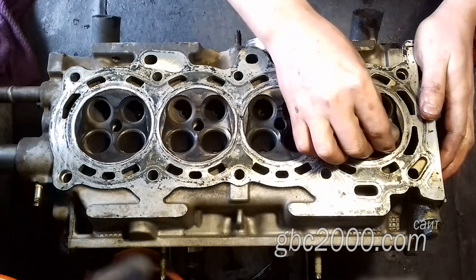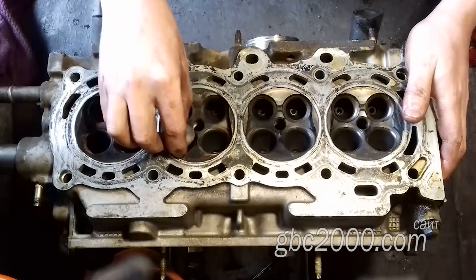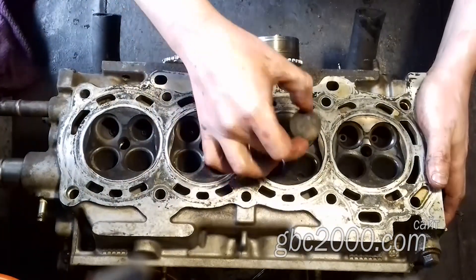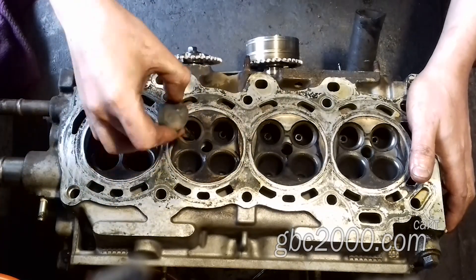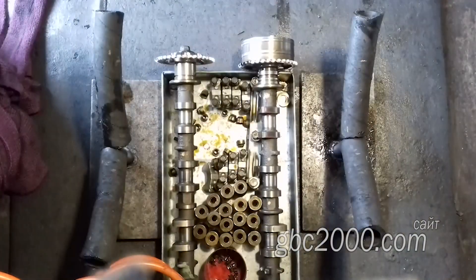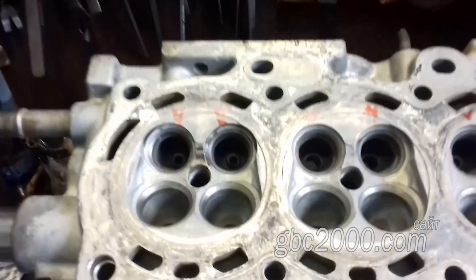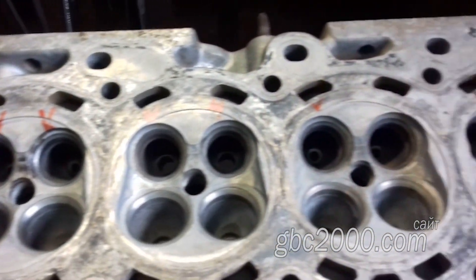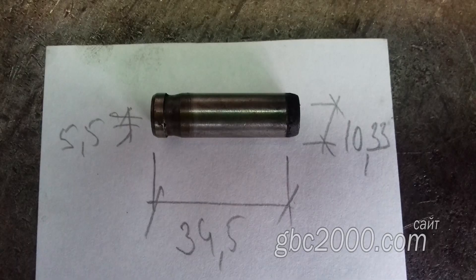Предварительно оцениваю зазор во втулках — кое-что мне не понравилось. После мытья головки обязательно проверю нутромером. И действительно, как оказалось, чрезмерно изношены 6 втулок. Отмечу эти втулки красным маркером. В этой головке стоят втулки с не самыми распространёнными размерами: внутренний диаметр под клапан 5,5 мм, наружный диаметр 10,34 мм, длина 34,5 мм.